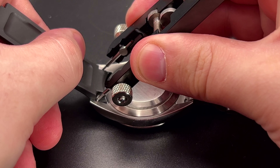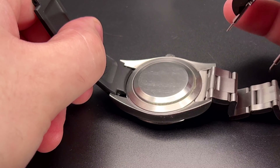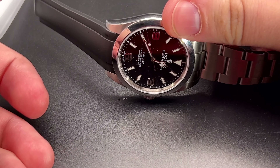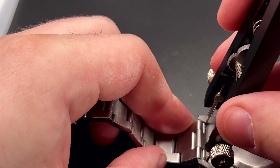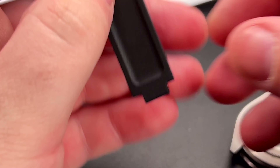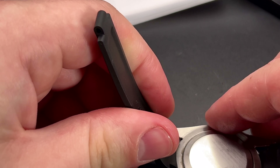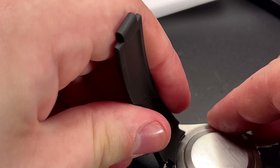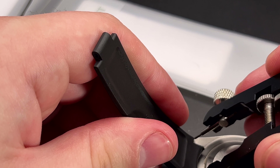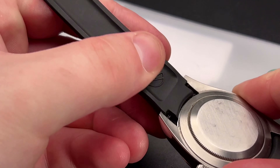Make sure you're attaching the right strap — five links on the five-link side, six links on the six-link side. That seats in super easily and looks good so far. Repeat the process on the other side; you'll get the hang of it once you've done it. Reattach that strap again, matching up five to five and six to six. It's very easy to seat it in — they are fully fitted so you don't have much wiggle room, but it'll pop down just like that.